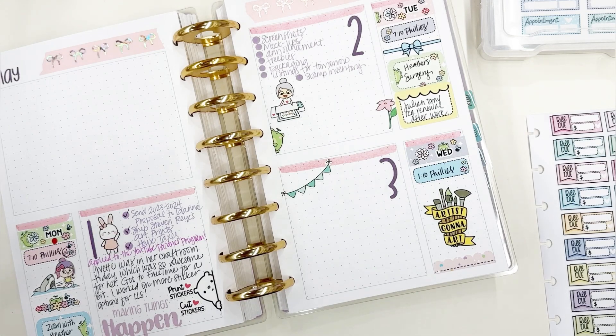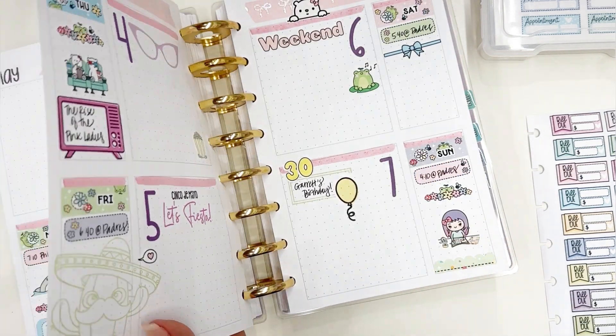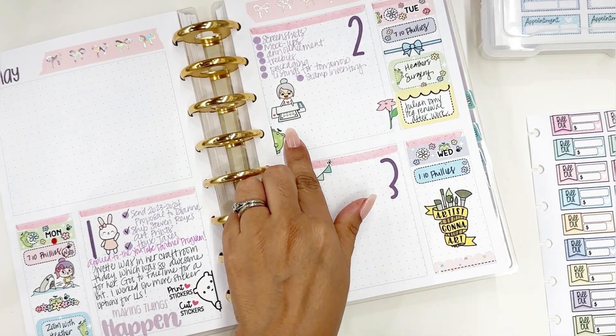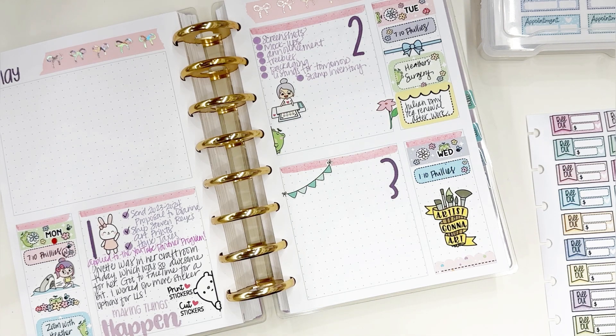Hello everyone and welcome back to my channel. Last week I had done a plan-with-me for this spread and I used Plan So Cute artwork. Plan So Cute is on Etsy and they have beautiful, super cute digitals that you can download to your computer, then print at home and cut on your electronic cutting machine such as a Silhouette or a Cricut. Their designs are absolutely fantastic — I love them, which makes for a perfect name like Plan So Cute.